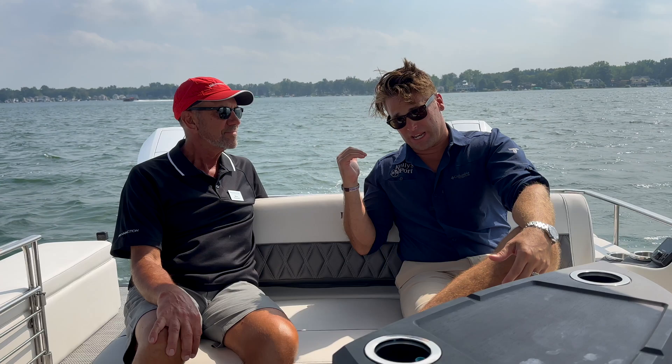So thank you guys again for watching. This is the first in the nation 10-foot-wide Bennington with twin Mercury 400 V10s. We at Kelly Sport will obviously be seeing quite a few of these through the door, so we'd love the opportunity to earn your business. Call us, we'd love to take you through. Brad, thank you for your time, my friend. Thank you. Let's do it.